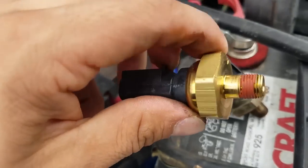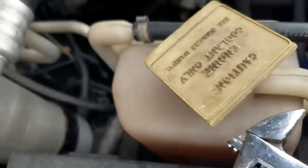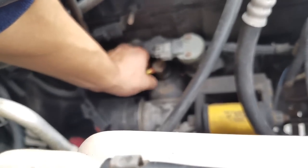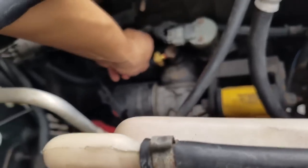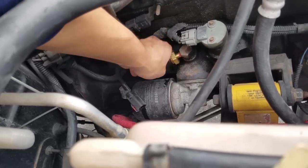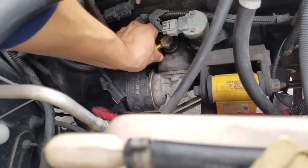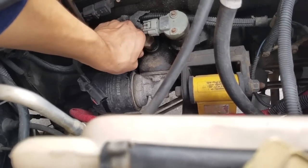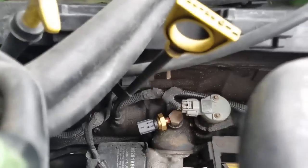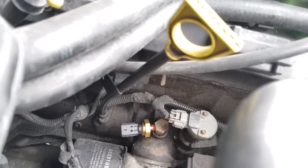The new sensor already has some thread sealant on it. Take your time with it — try not to cross-thread it. It is a little bit hard to start, but once you catch a thread or two, as you can see here, it should be easier to keep moving. At this point it is getting a little bit hard to turn by hand.